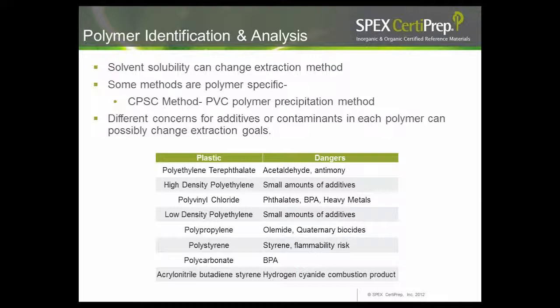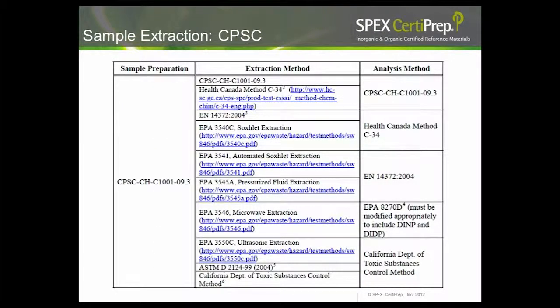Directly from the CPSC: for choosing an extraction method, most people use the THF dissolution and precipitation method, but there are a wide variety of options allowed, including Soxhlet extraction, pressurized fluid extraction, microwave extraction, and ultrasonic extraction. Sometimes it is better to investigate alternate methods rather than trying to make one method fit all.